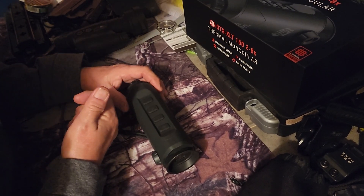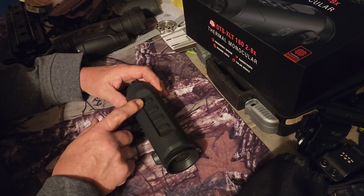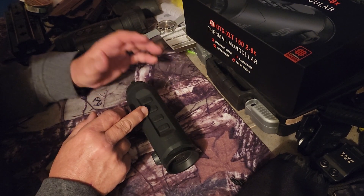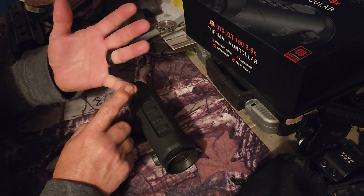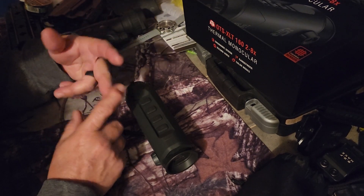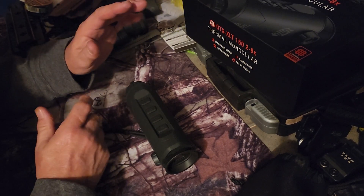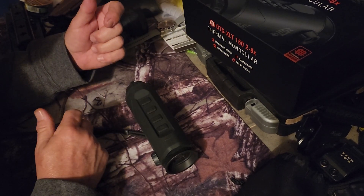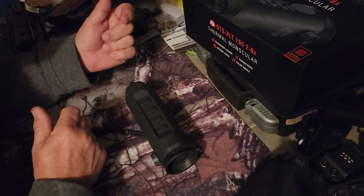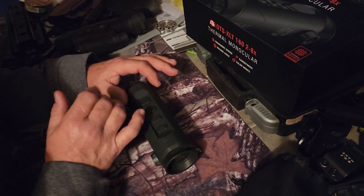At the end of this there will be a couple still photos and videos. It'll take still pictures and videos. It has different color palettes: white hot, red hot — which is just white but the hottest part turns red — black hot, and fusion, which is a purple-y looking mode. Black hot or white hot, I like those better, and recognition and identification seems better with those.